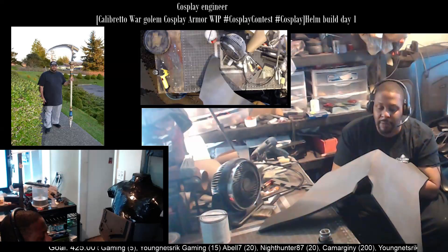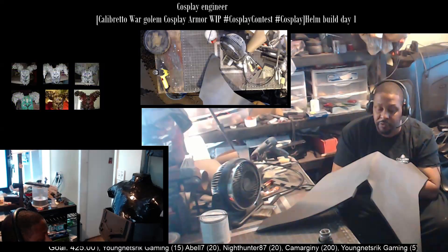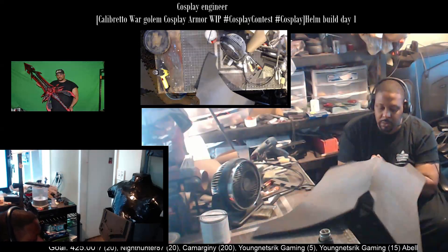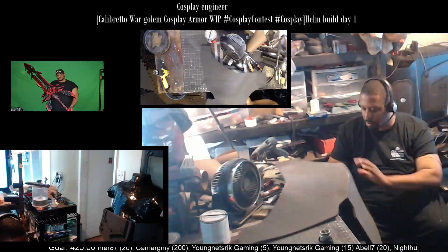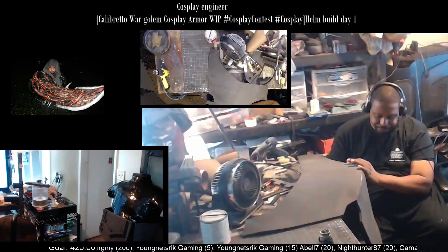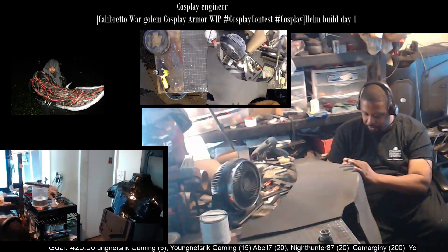I'm going to give it a little bit of time for it to fully dry, so to speak. It should be about 30 minutes. I will probably use my mouse sander for that, because there's a wide area.